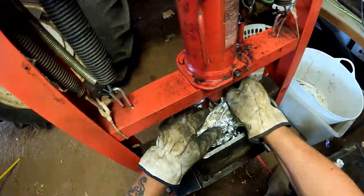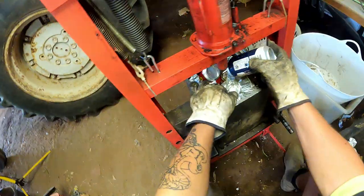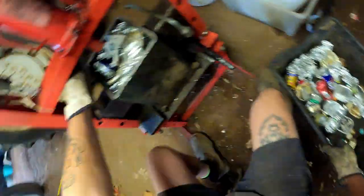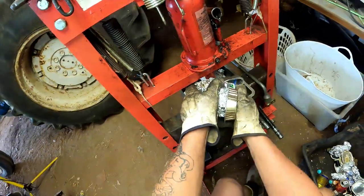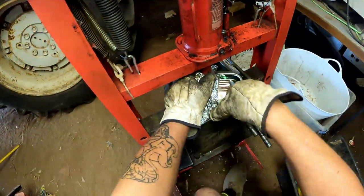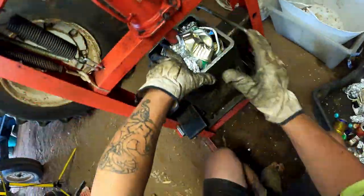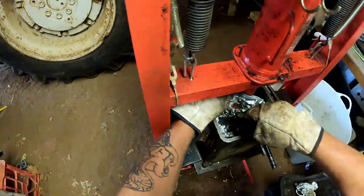It soon adds up when you start getting the big ones. You don't need many cans — a can like that didn't go through the machine, so we just put it in here. We don't worry about a can crusher, and it's just about cleaned all that up.